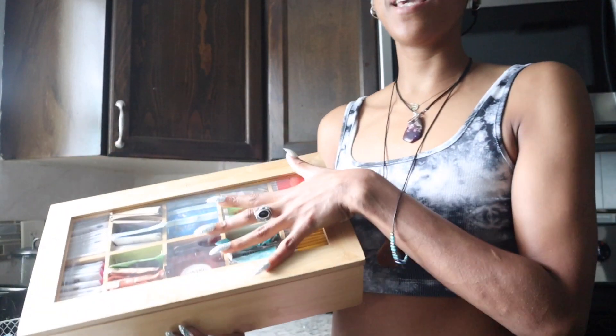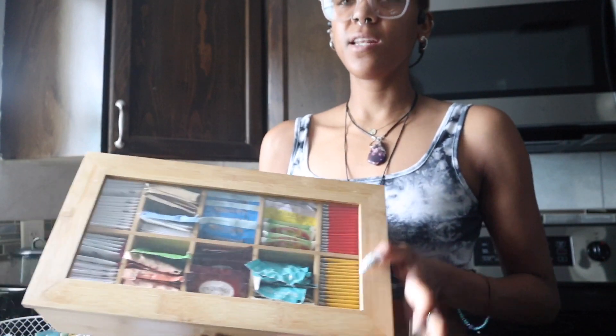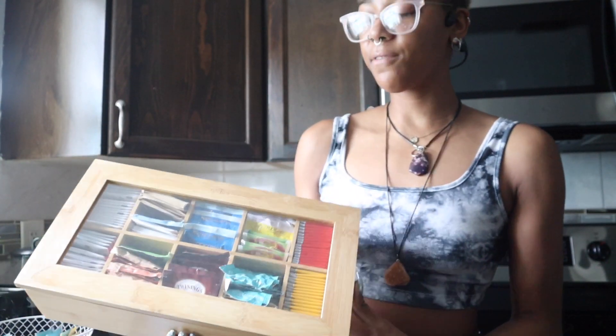This is the Estillo Bamboo Tea Organizer. This is the 10-slot version. They have an eight-slot version as well.